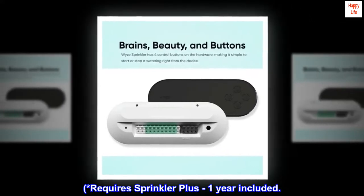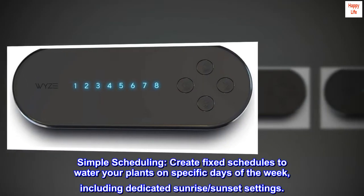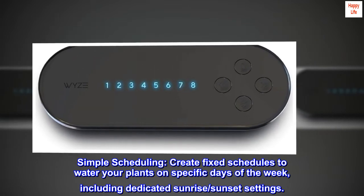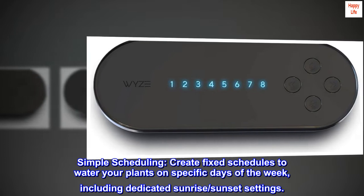Weather-based watering requires Sprinkler Plus — one year included. Simple scheduling lets you create fixed schedules to water your plants on specific days of the week, including dedicated sunrise and sunset settings.